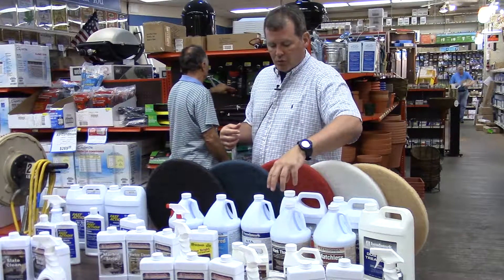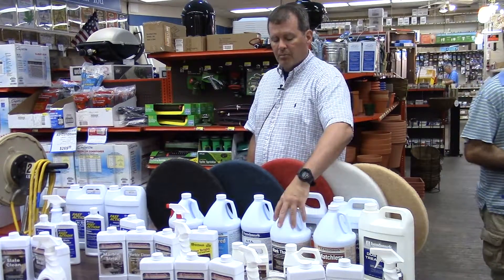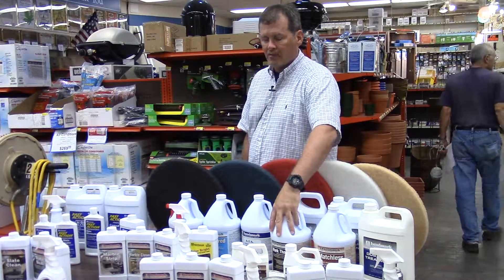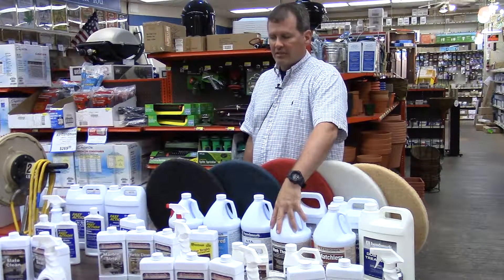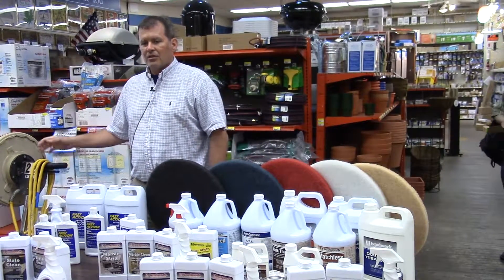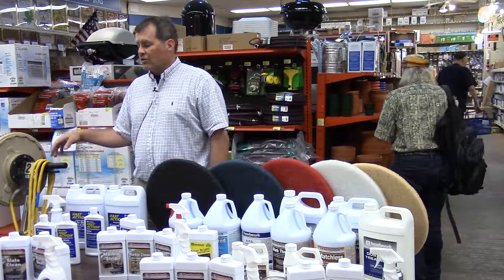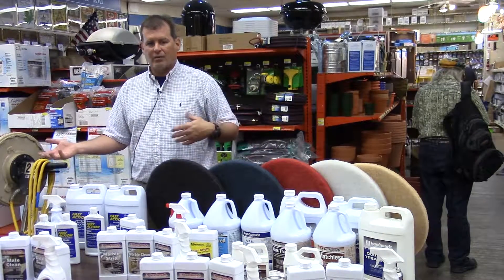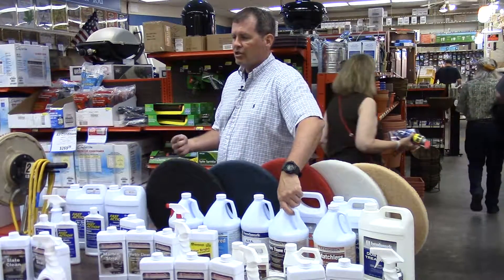If you have the need to seal, you seal it. Then you're going to protect it and build your layers of wax. We have two products: Mark Thane and Mark Matchless. The Mark Thane is enhanced with urethane, because if you have a high speed machine, you don't want to have to buy a different one. With urethane in it, this will withstand the heat of a high speed buffer.